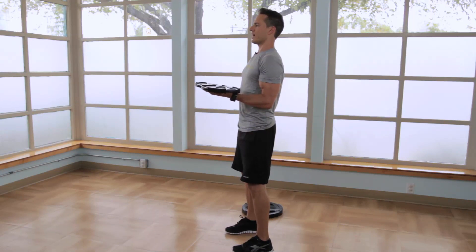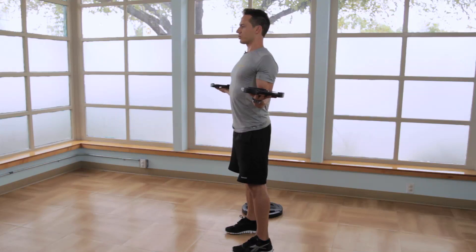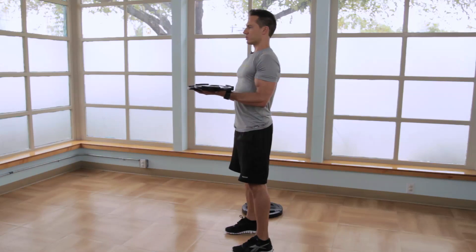From here, holding this isocontraction in the bicep, rotate, pivoting right where the elbows are touching the sides of the body, keeping the chest up, retract the shoulder blades, and then return to the starting position.